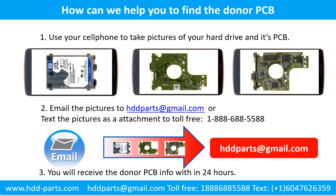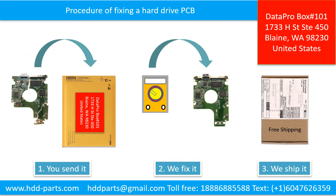This picture shows how we can help you find a donor PCB board for your hard drive. Use your cell phone to take pictures of your hard drive and its PCB board, then email the pictures to hddparts@gmail.com. You will receive the donor PCB board information within 24 hours. This picture illustrates the procedure of fixing a hard drive PCB board: the clients send in their PCB board, we fix the PCB board, and we ship back the PCB board to the clients.